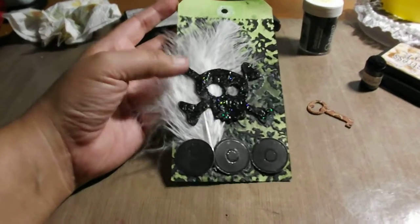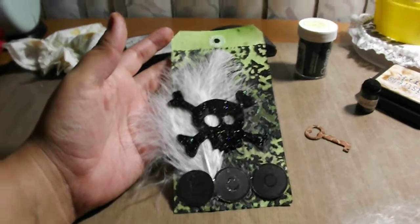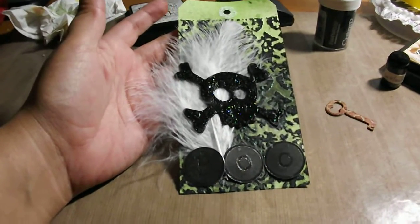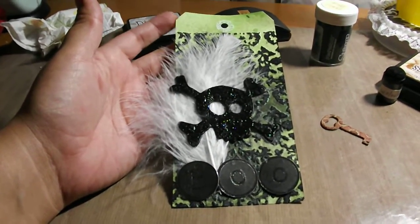Hey everybody! My internet is acting up, so that's why I haven't uploaded videos. But 13 Tags of Halloween has to keep going.